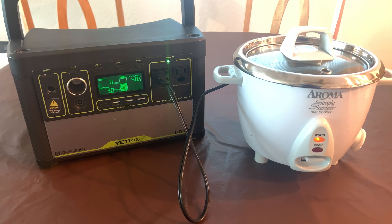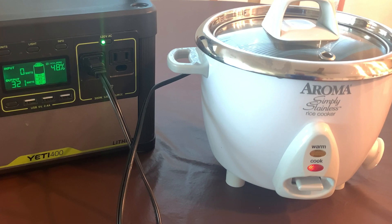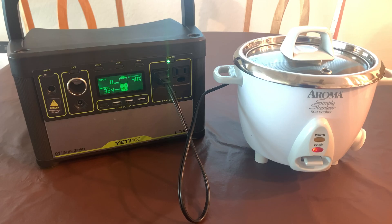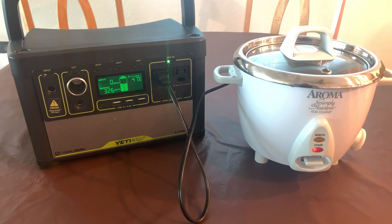How about a rice cooker? Okay, I admit we're getting a little outside the scope of what this thing was designed for, but let's see what it can do. It's on warm right now, pulling 30 watts. Let's turn it to cook and see what happens. And it is working — we are pulling 324 watts and it has not tripped yet. Remember, 300 watts is the listed maximum of this battery pack. So let's just give it a few minutes and see if this thing will hold up — it's pulling 325 watts.